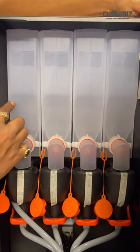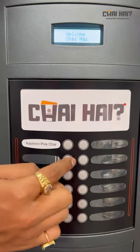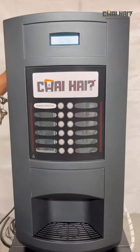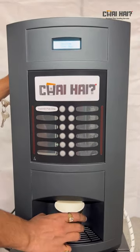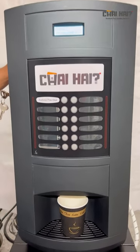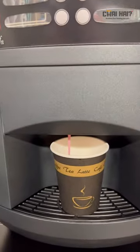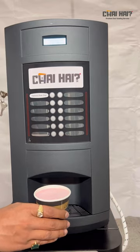Match the flavor inserts to the corresponding canister slots — first, second, third, fourth — aligned with positions one, two, three, four on the door. After you are done with all the labels, just gently place the cup, press the button, and your tea will be ready. Enjoy your tea in seconds.